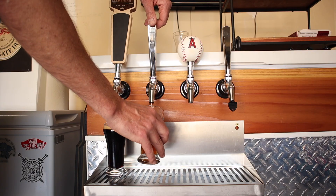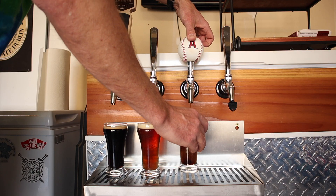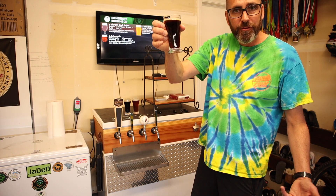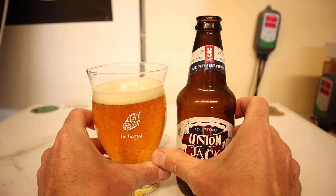Dark beer, malty, best bitter, a Schwarzbier, another dark beer. You know what beer I'm absolutely craving right now? I am really craving a West Coast IPA right now, and I don't have anything even close on tap. Shame on me. Let's go do something about that.